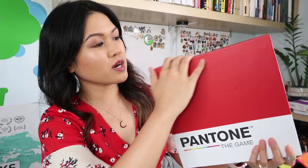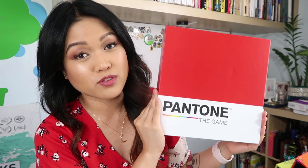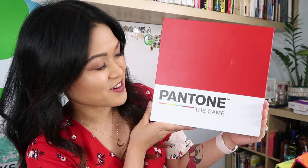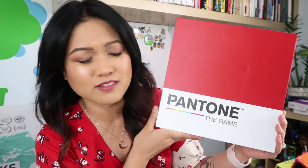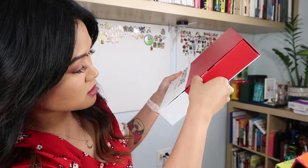I like how simple this box is. First of all, how simple this box is - it looks like a Pantone chip. Very clever, guys. Very good. This is how you open it? Oh, it's a drawer!